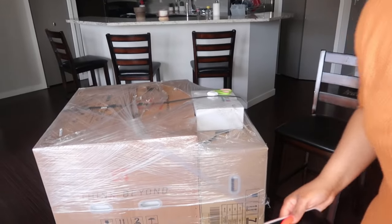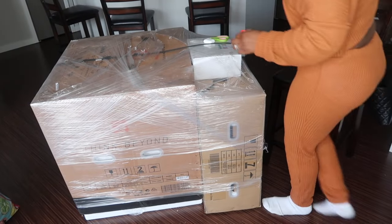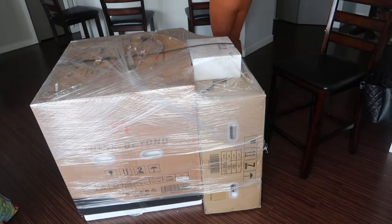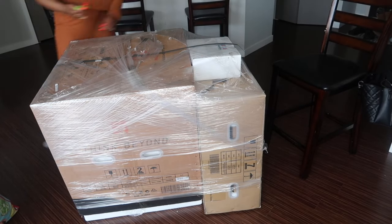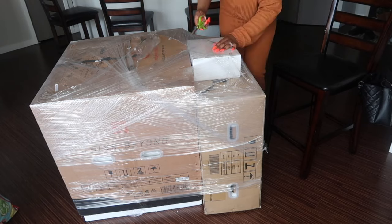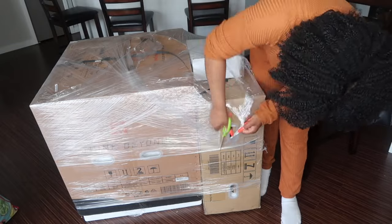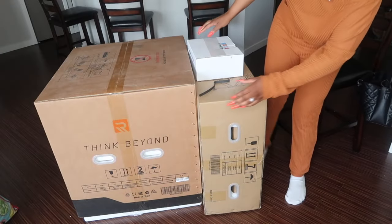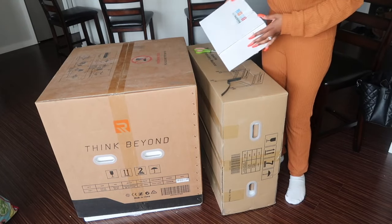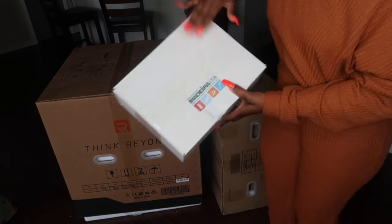So I'm going to adjust the camera so you all can see — this is the full machine in its entirety. Everything in total weighed about 235 pounds. So I've got my scissors and let's start opening. There are three different boxes — this box right here contains embroidery thread and supplies, so let's open this box.